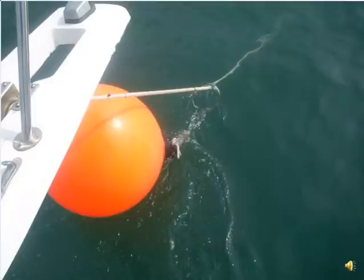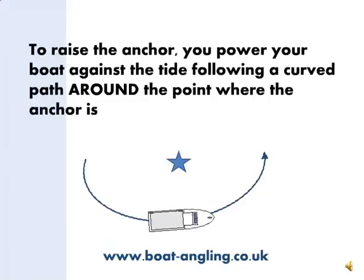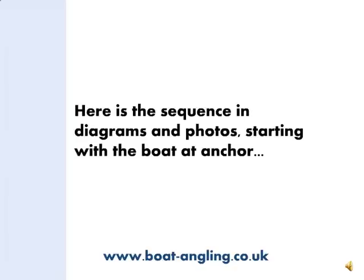Let's start pulling our anchor up with the Alderney Ring method. First of all, we attach the buoy to the anchor with the ring, so it's free to slide down the anchor rope. What we're going to do is start the engine and power our boat in a half circle around the point on the seabed where the anchor is holding. Then we will power forward running up tide to pull the anchor up to the buoy. The next few diagrams and photos will demonstrate that sequence.